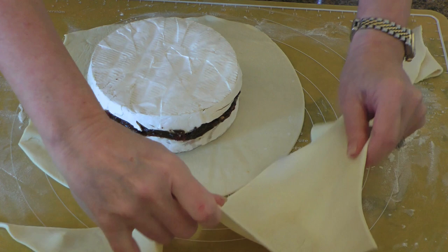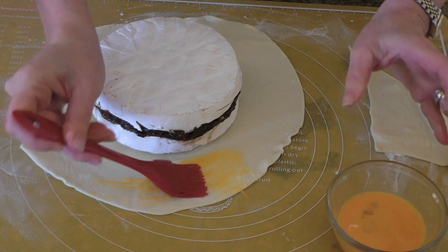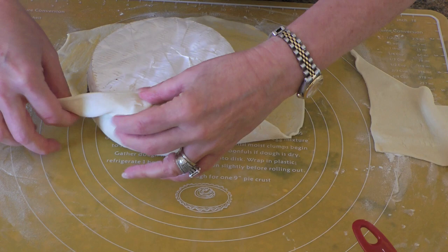We'll keep the remaining dough on the side. It's wide enough to bring the sides up and some on top of the cheese. We'll now brush the dough with some egg wash. Then we'll bring a small portion of the puff pastry up before folding another one on top of it and going around, creating a wavy pattern.